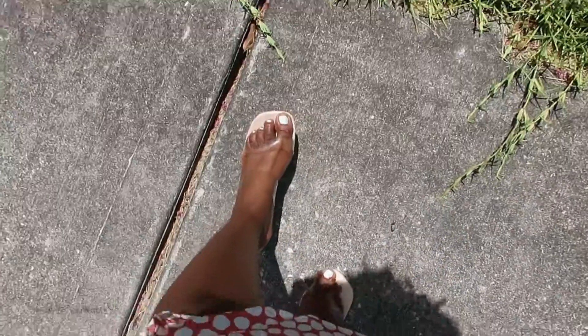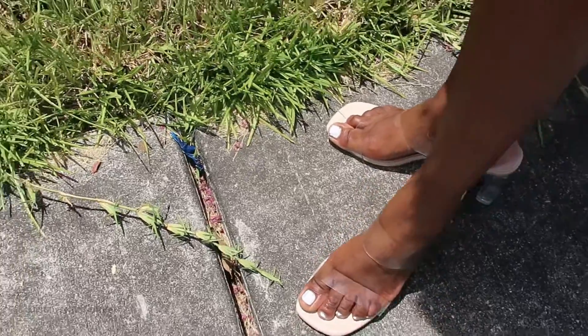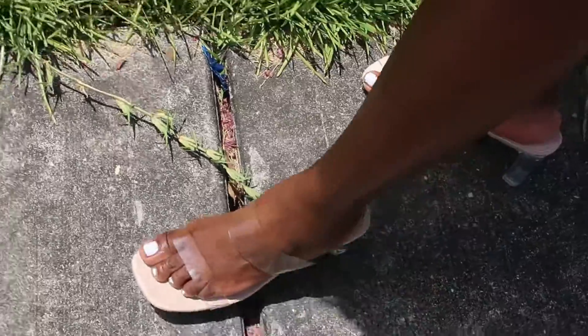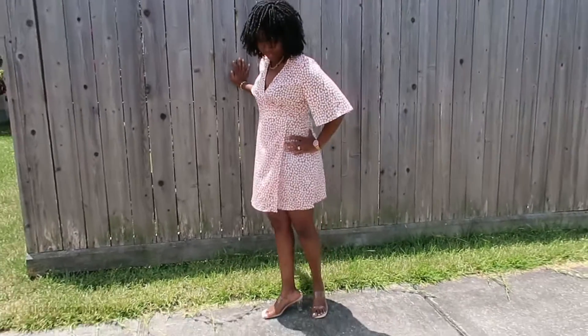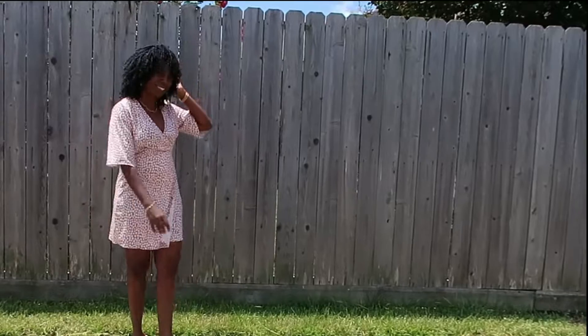I wore it for a long time because I was standing, and you can even dance in it. I love how comfortable it was. I love that the strap had a lot of give, so it didn't hurt my ankle at all. It's beautiful — you can wear it with jeans, you can wear it with anything. This is the perfect summer, spring, any-day shoe.